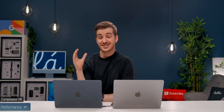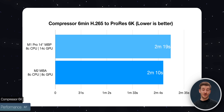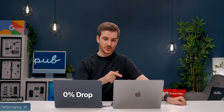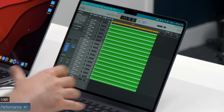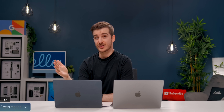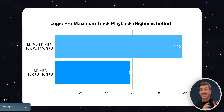Converting a 6-minute 6K file took 2 minutes 10 seconds on the Air compared to 2 minutes 19 seconds on the Pro — the only test where the MacBook Pro was actually slower than the Air. The Air also lost no battery while the Pro lost 1%. In Logic Pro with a project containing 162 tracks, the MacBook Air could play back 70 tracks while the 14-inch MacBook Pro could play back 118 tracks — significantly better. If you work with lots of tracks in Logic, the 14-inch model is a much better choice.